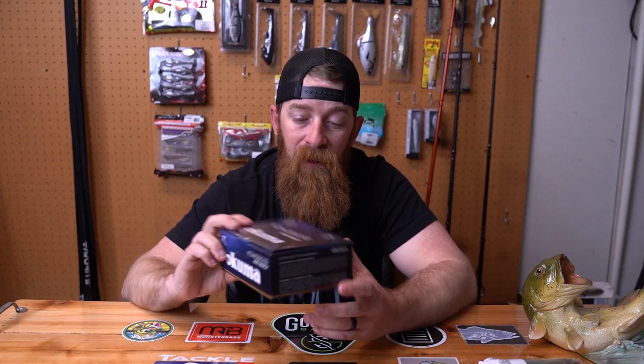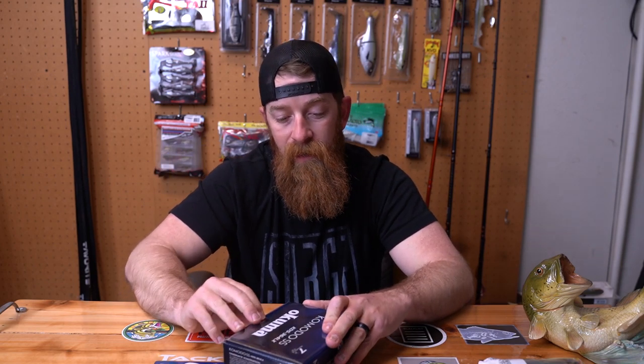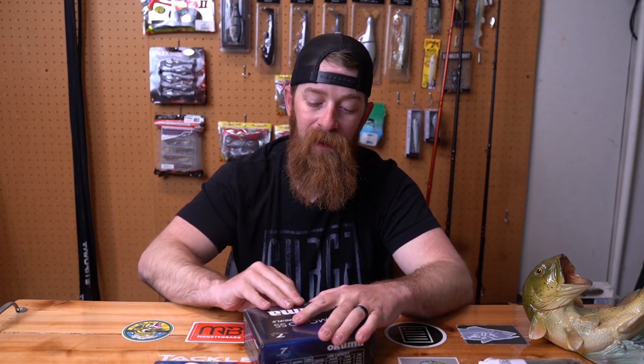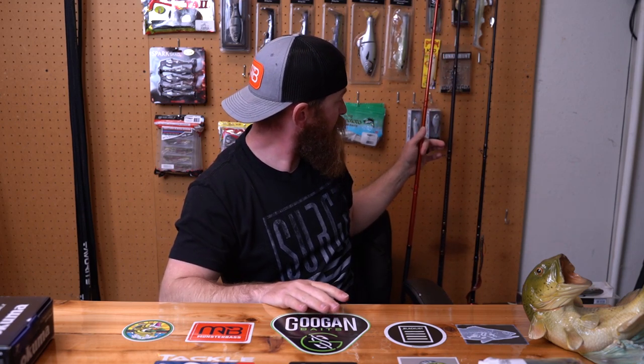So I got that line, but I didn't have a reel. I did not buy Tranks — it wasn't in my budget. What I got was the Okuma Komodo SS 364. Now this reel right here — I freaking love it. I think it is a freaking tank. The box is empty because it is on my rod right now. The rod that I have — and I've had this rod for a while — is actually a CastKing Mega Mag swim bait rod. It's an 8 foot.